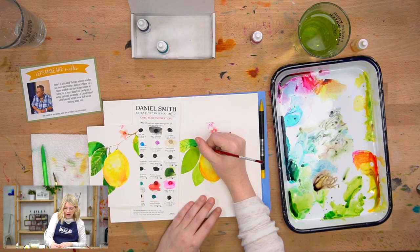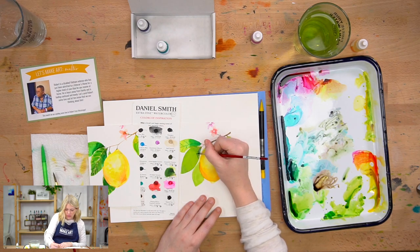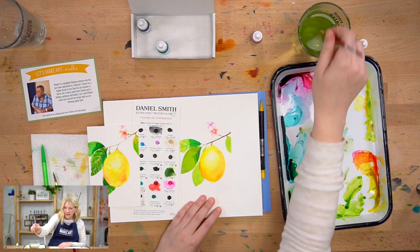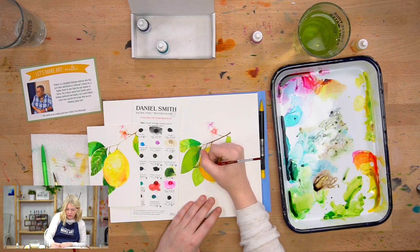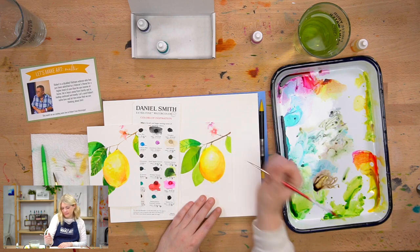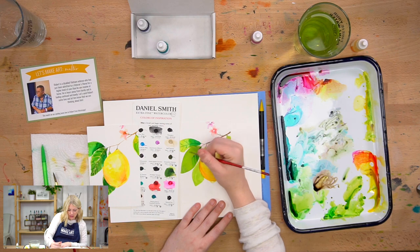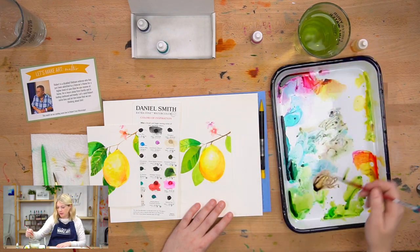If you want to do the opposite — the lighter veins — then you're basically going to paint around the veins. So I'm painting around the veins on my leaf. It's kind of difficult to do this because you're thinking in reverse. So if you're not quite there yet and you're struggling with this, don't stress. You can not do it, you can do the darker ones first, or you can just let your leaves be smooth. It's totally up to you.